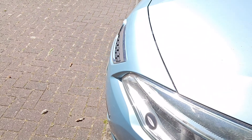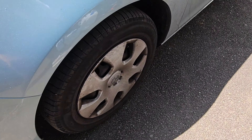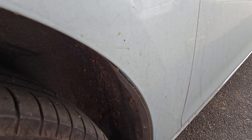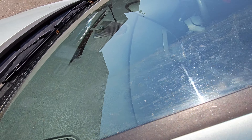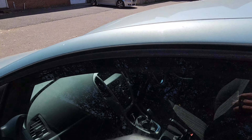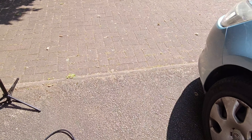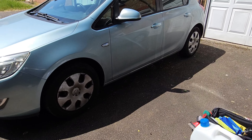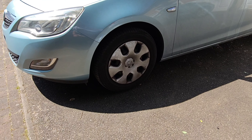Hello there guys, so this is what we're working with today — my client's Astra. This is where most of the dirt is going to be. As you can see, there's all kinds of dirt, traffic film, grime, leaves, tree sap, screen wash here and there. So let's start off with the wheels, and this is our setup today — working in indirect sunlight, showing you how I'm going to clean this car section by section.